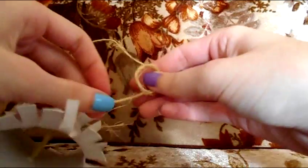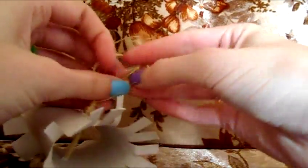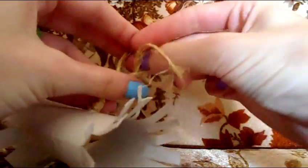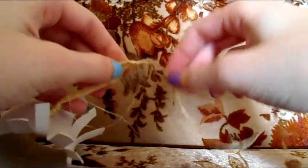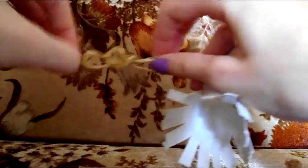Tie a second knot before you string the second roll through, so they won't touch each other. You want to have enough space with a little bit of room between the two of them — maybe a couple of inches, depending on how far apart you want them to be.